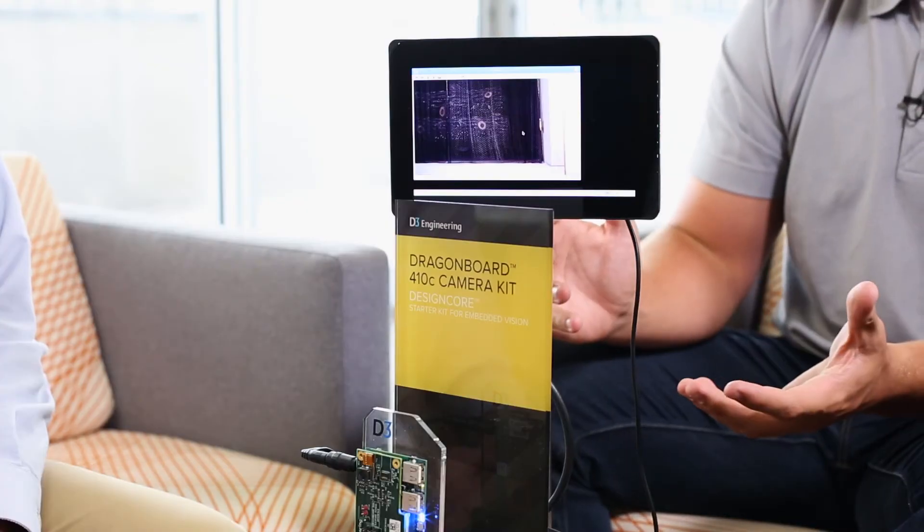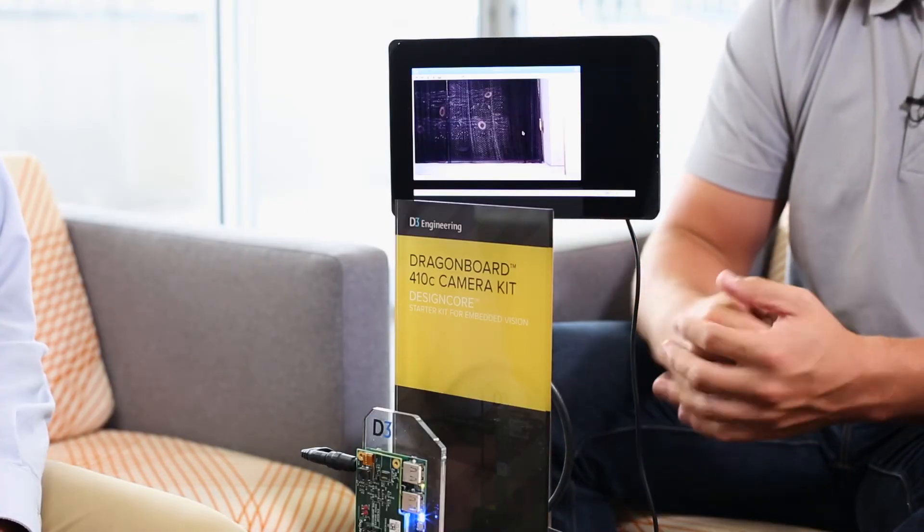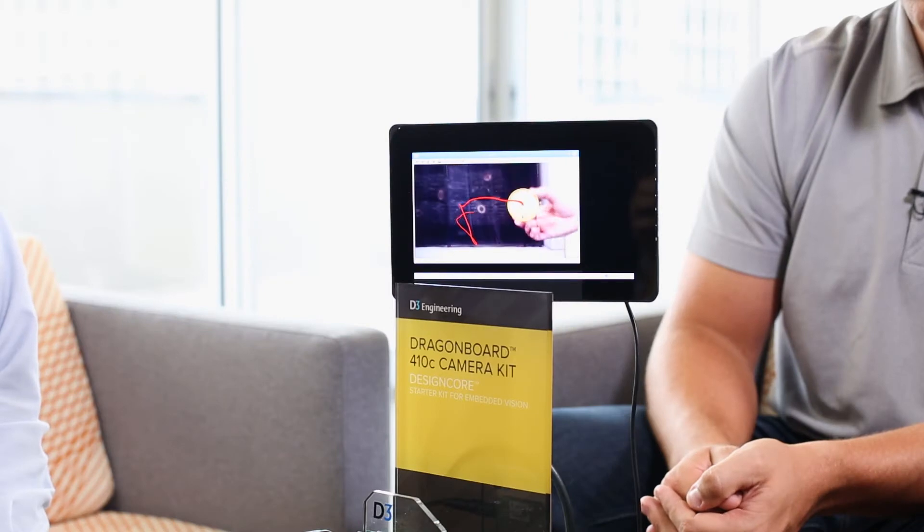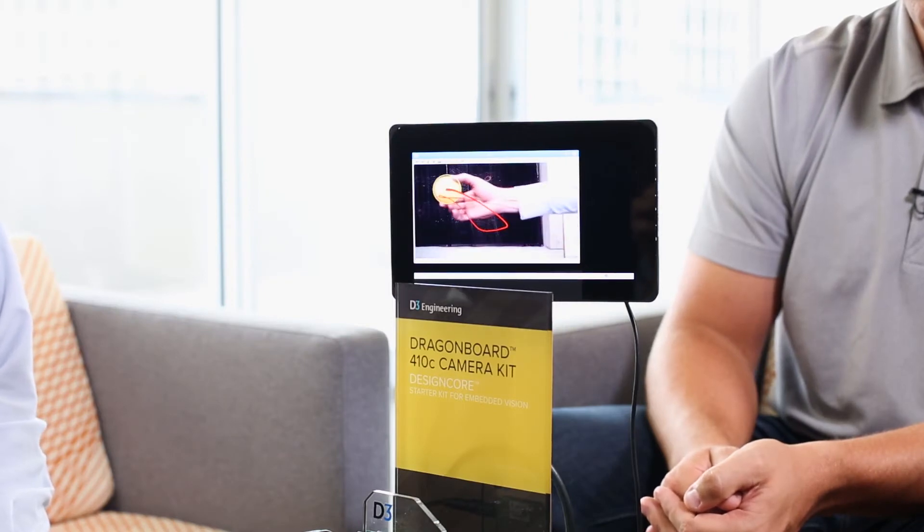Jason actually brought in a demo today to showcase some of the capabilities of the camera mezzanine board. This is a demo from Lawrence King at Qualcomm, where he took our camera mezzanine board with the DragonBoard and applied some OpenCV algorithms using Python to do an object tracking demo. In this case, tracking a yellow ball — you can see as I put the ball into the scene, the camera is finding it, drawing a circle around it, and tracking it as I move it through the system.